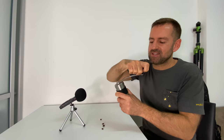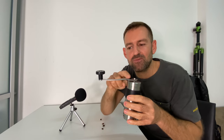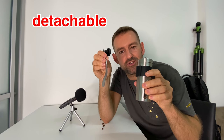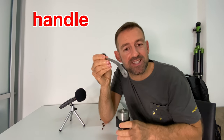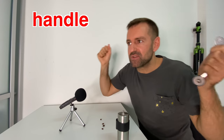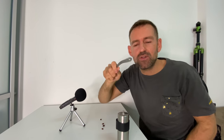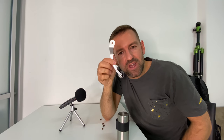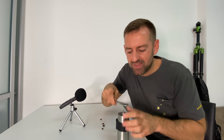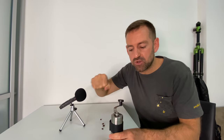So to grind something means to break it down into smaller pieces. Let's take a look at the different parts. What would you call this piece here? Look — it's detachable. This is like a little travel coffee grinder and you can store the handle in here. You could call this a handle — anything you hold. But I think the better word would be a crank. A crank is something that has a circular motion, so the verb or action is to crank.